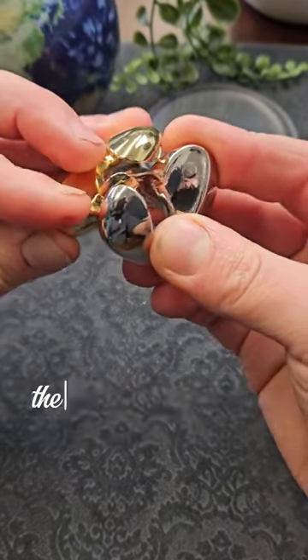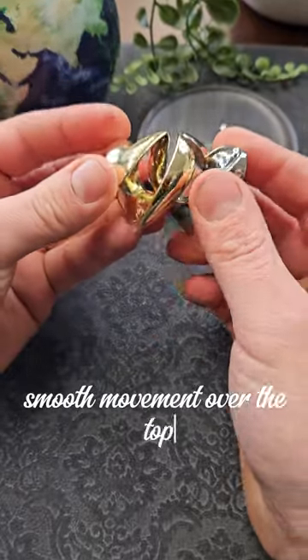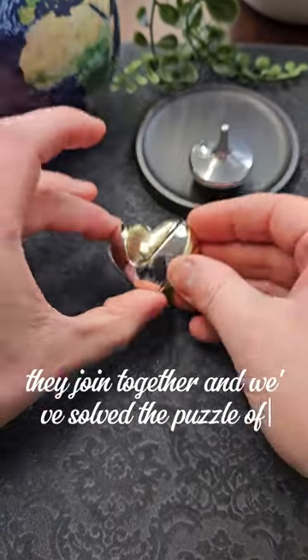What we have to do is position the silver one behind the gold one, and then it's just a single smooth movement over the top. So if we put it like this, twist it — they join together and we've solved the Puzzle of Love.